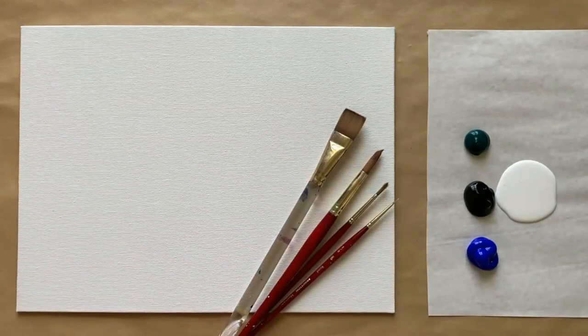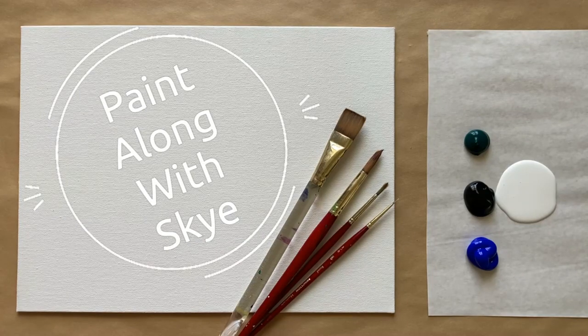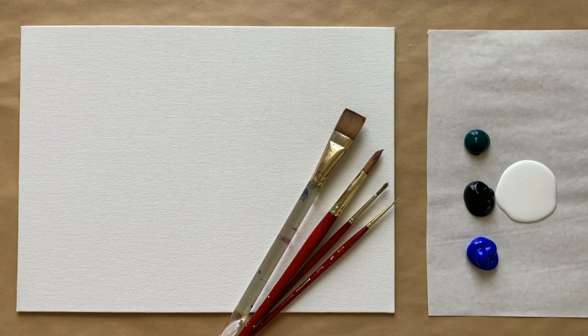Hello again beautiful artists and welcome back to another episode of Paint Along with Skye. If you're new here, welcome — my name is Skye and I post beginning level acrylic painting tutorials here on YouTube every Saturday. Make sure to hit subscribe if you'd like to enjoy the fun and paint along, and don't forget to hit the bell icon to be notified when I post a new video. This week we're fast approaching Christmas and today's painting is a celebration of selecting the cute tiniest tree in the whole Christmas tree lot — in our imaginations.